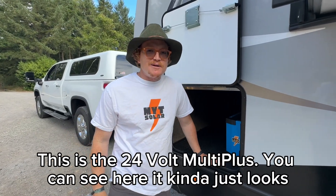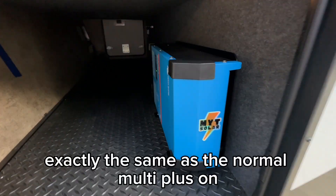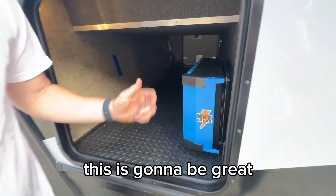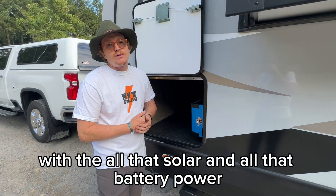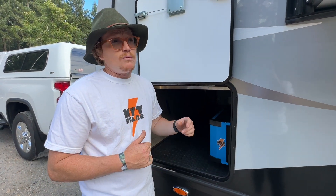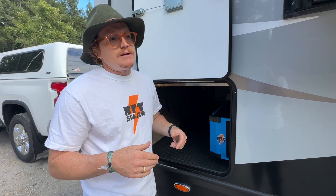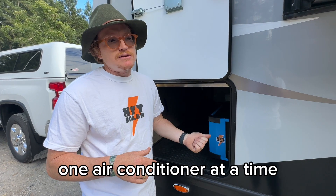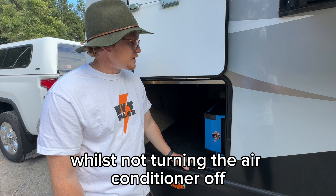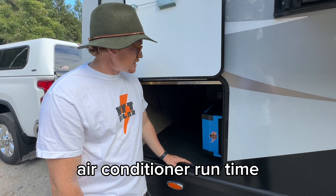This is the 24 volt MultiPlus. You can see it looks exactly the same as the normal MultiPlus on 12 volt systems. With all that solar and battery power, this is going to enable the customer to run one air conditioner at a time — or both air conditioners for a little while. They can definitely run one AC continuously, and run the AC and the microwave at the same time without turning the air conditioner off. With all that battery power they're going to get quite a lot of air conditioner run time.